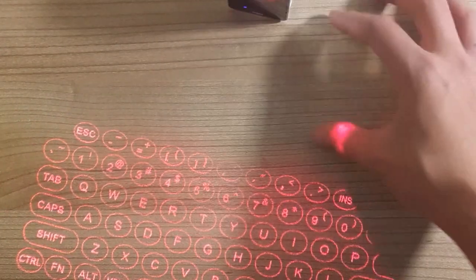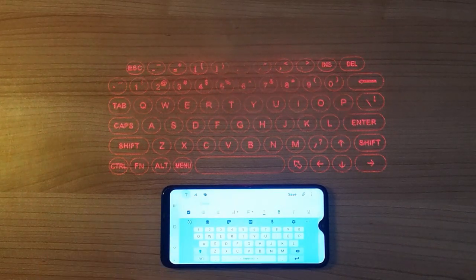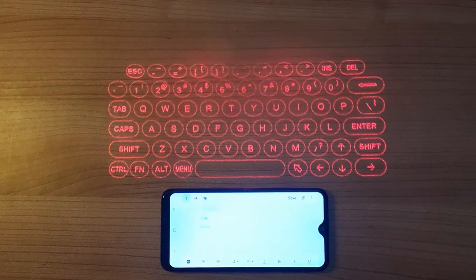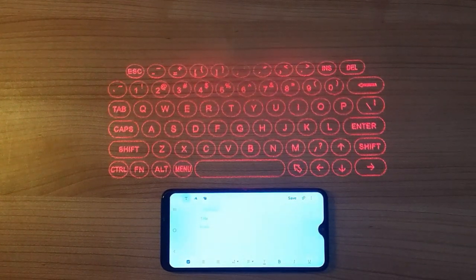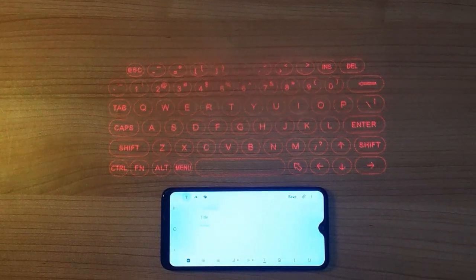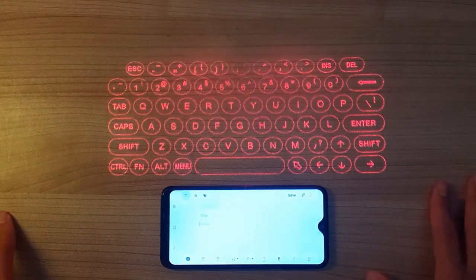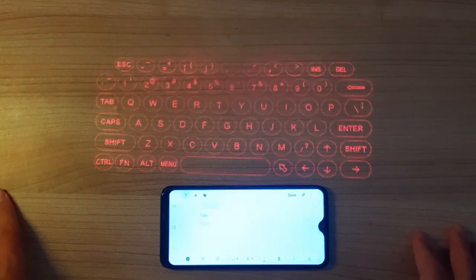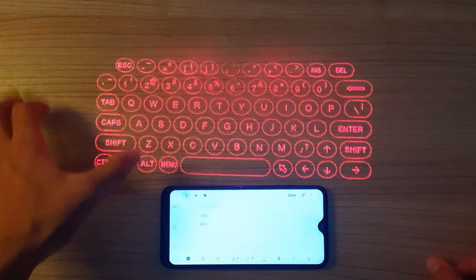The projection is about three or four inches away from the device. We've hooked it up to a Samsung phone and opened Samsung Notes for the first test run. Interestingly, the keyboard will dim itself when you don't use it for about 15 seconds — it goes into battery saving mode, just like a phone screen. Give it a little shake and it goes right back to full brightness. And it is responsive — every single letter.